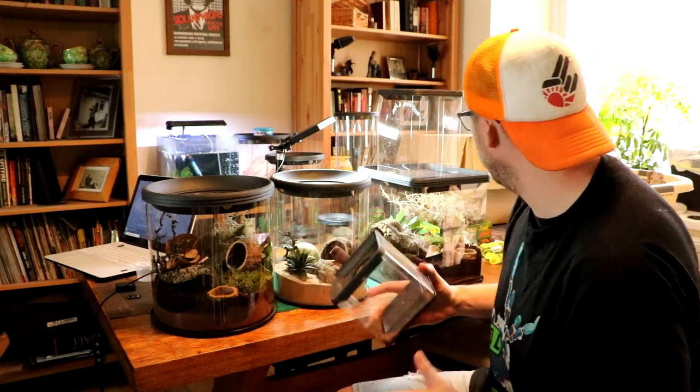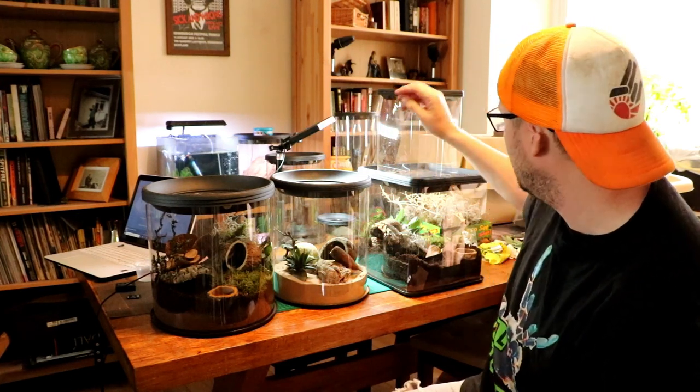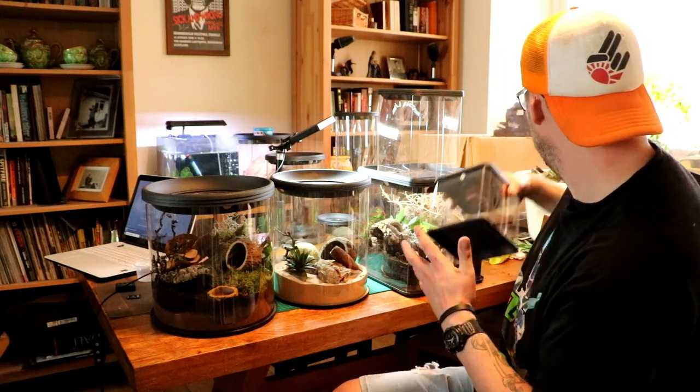Arboreal species are absolutely fine in any of the taller ones, I would say. Well, absolutely anything, but the taller ones are more suited to arboreal species — you've got to remember that.